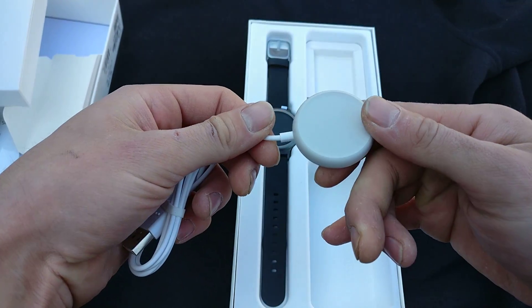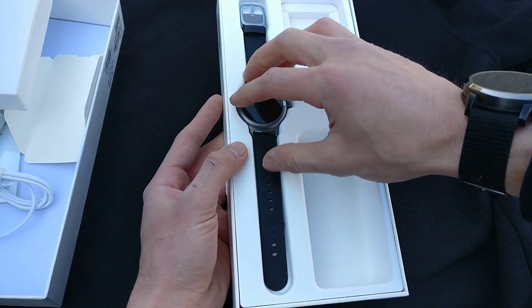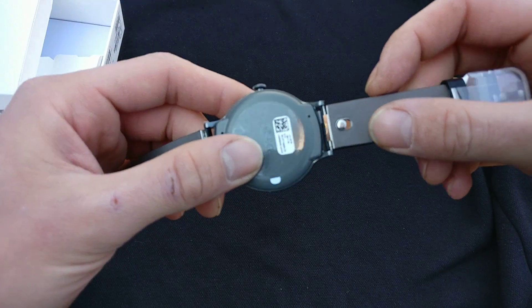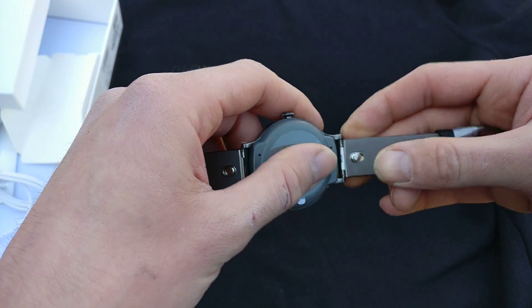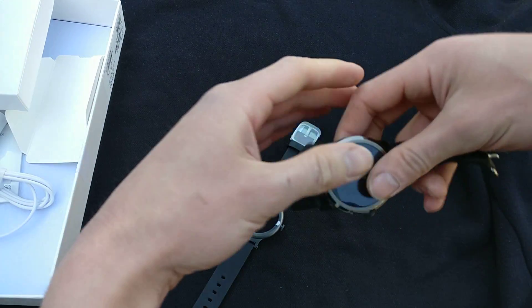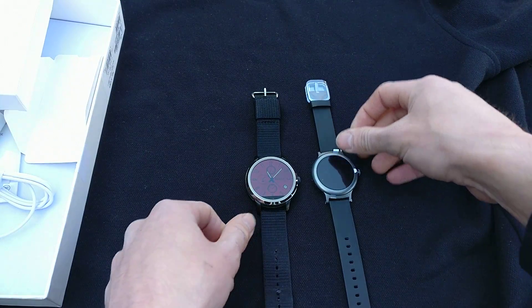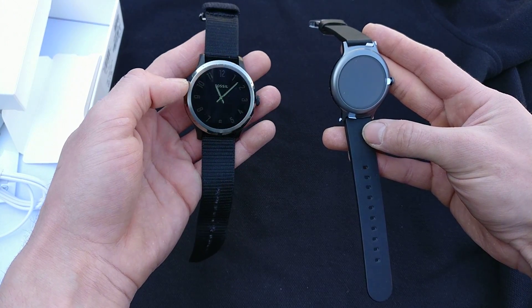Alright, now the watch — the meat and potatoes. It's got a leather band already on it and these are the quick release pins. I think this is an 18 millimeter band, as opposed to my Fossil Q Founder right here which has a 22 millimeter band on it. So just for size reference, that's what we're looking at. This is a 46 millimeter bezel, I want to say.